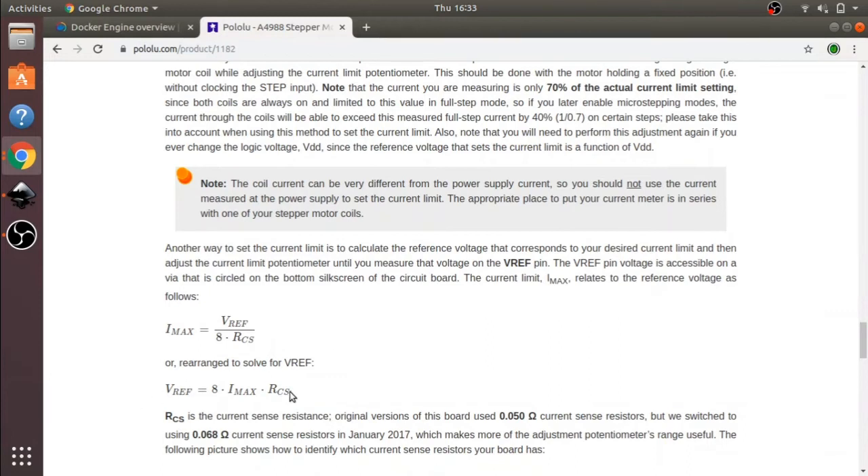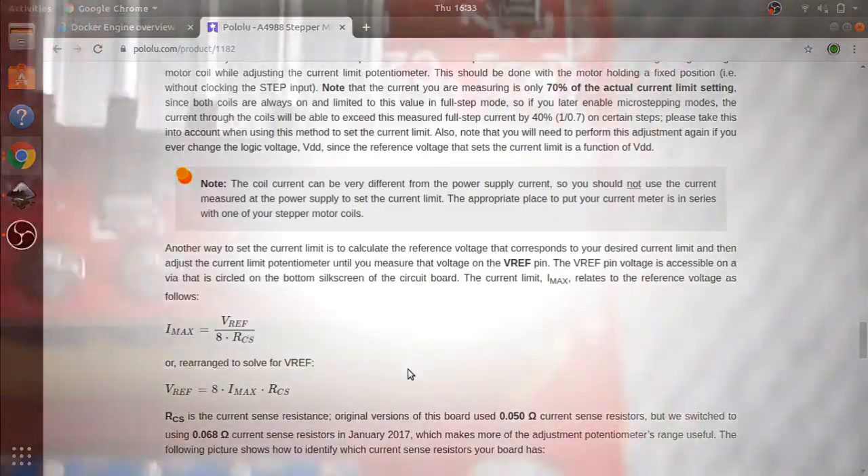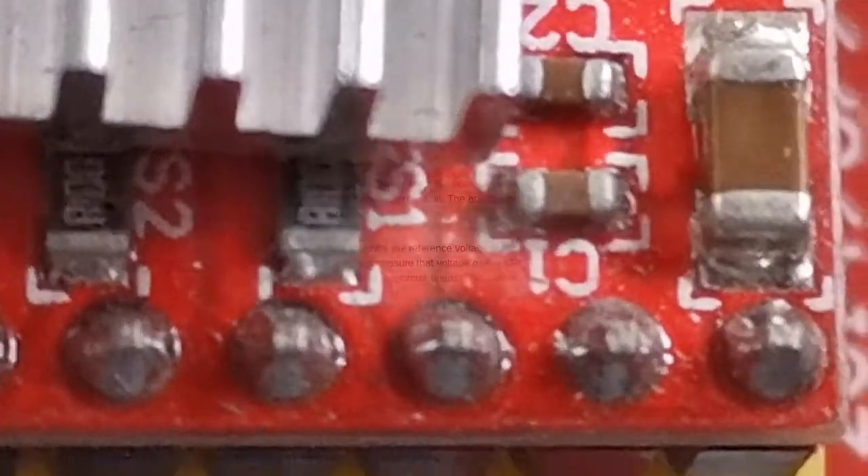This is the formula I'll be using to calculate the VREF. It's been rearranged so that VREF equals 8 times Imax — which is the current per phase — times RCS, the current sense resistor. My sense resistor, as seen earlier in the video, had a rating of R100.